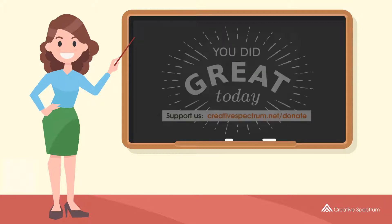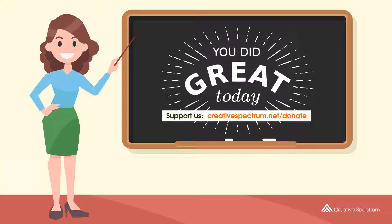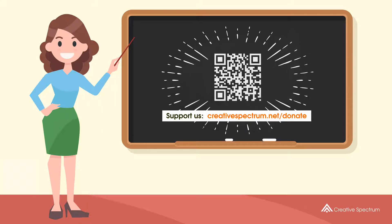Well done, you did great, and thank you for watching. Consider subscribing if you like our videos. You can also support us so that we can keep making educational content. Feel free to visit the donation link to our website.